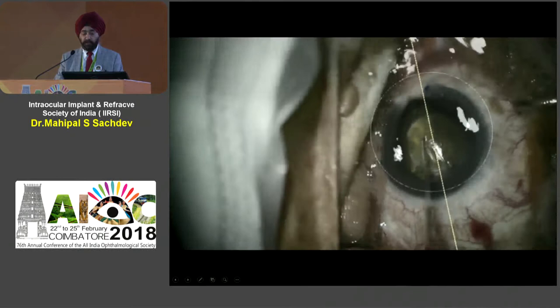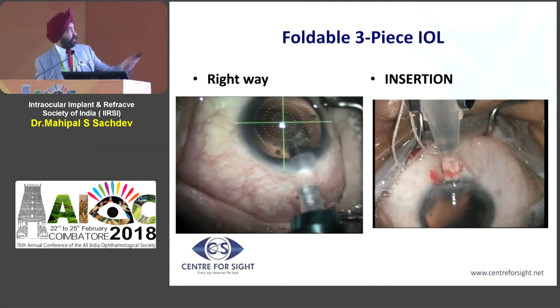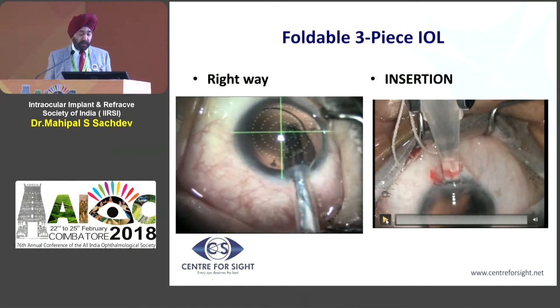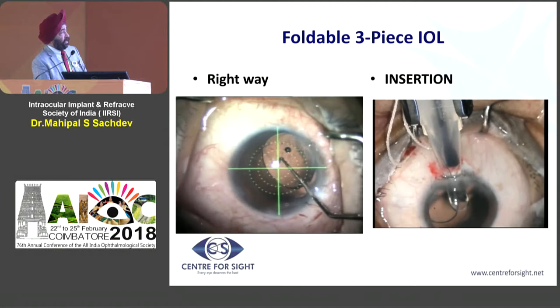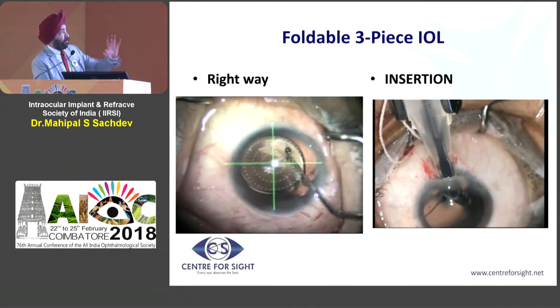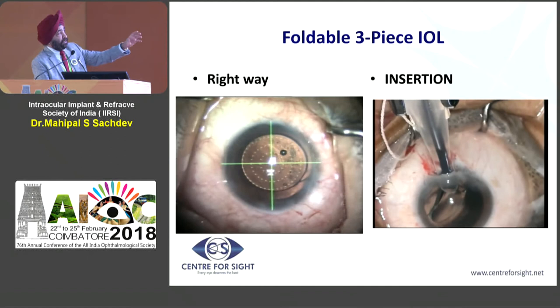Looking at IOL insertion — in the movie running now, you can see the correct way: you have to gently turn your hand as the IOL is opening, like a cauliflower unfolding. On the other side, you can see the incorrect technique where the doctor is not opening it properly. The lens becomes stuck, and because it is stuck you can see the lens is turning rather than opening correctly.